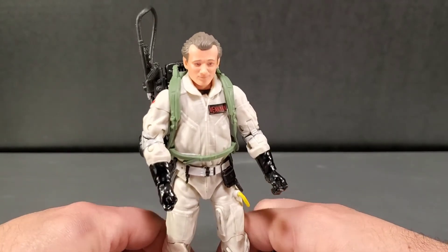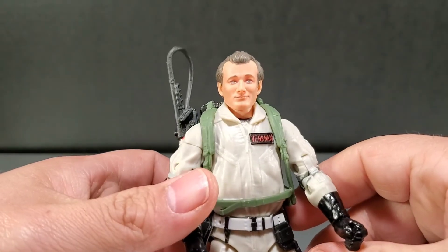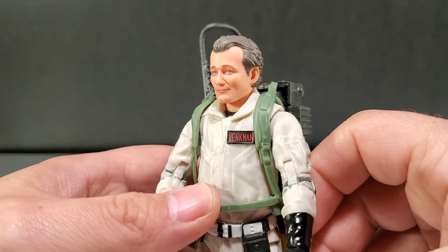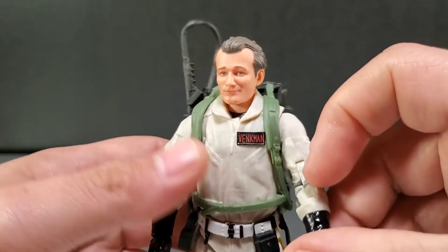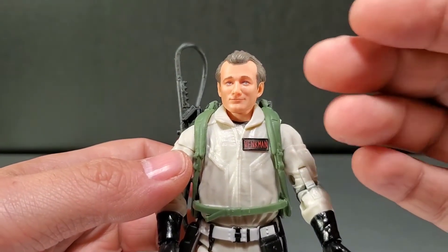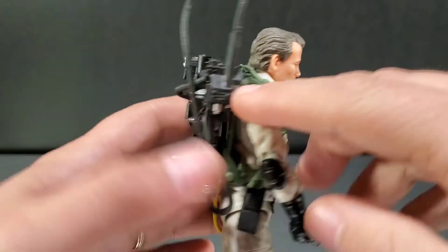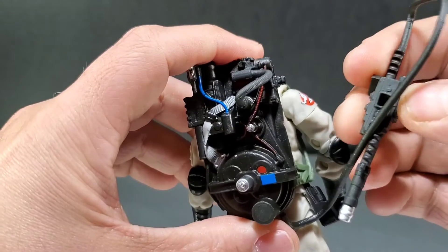Overall, the sculpting of the figure — I think it's a decent take on Bill Murray. I can see Bill in this. Maybe it's a younger Bill; I see like a Saturday Night Live version of Bill Murray from back in the day. You can see where his proton pack tabs into the back here.